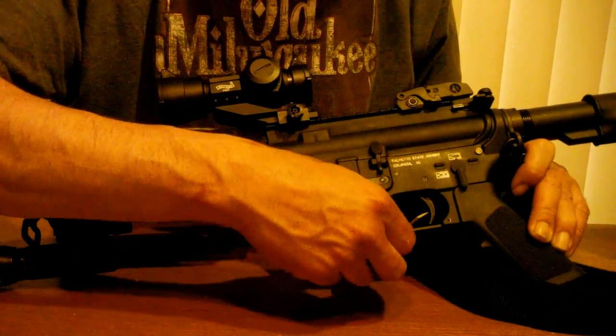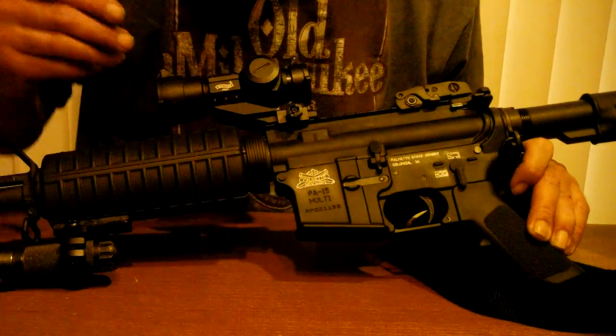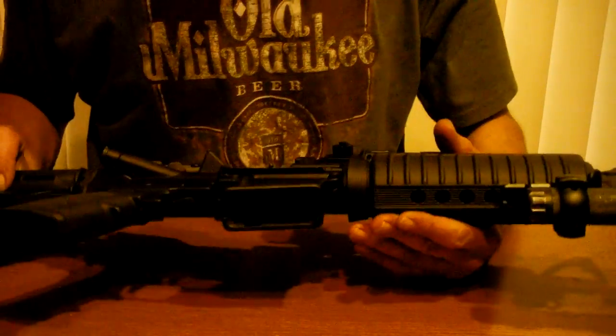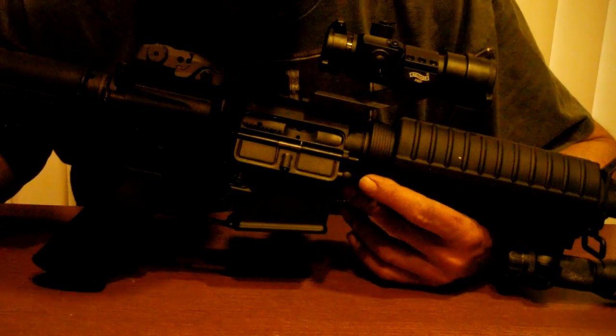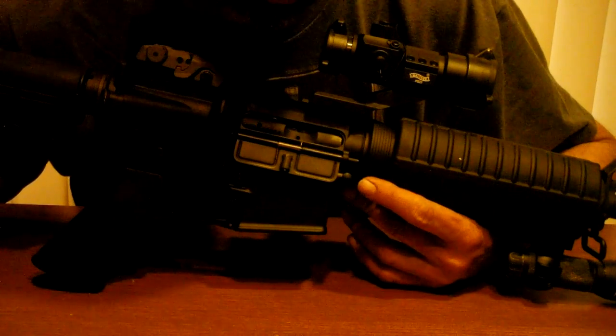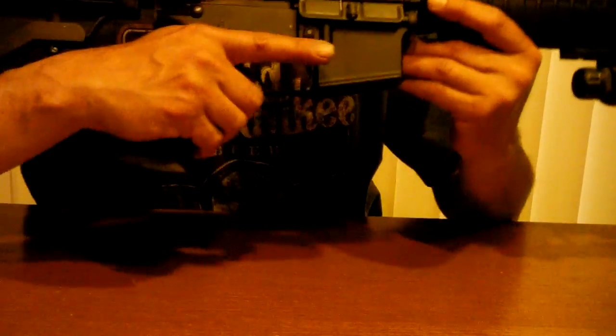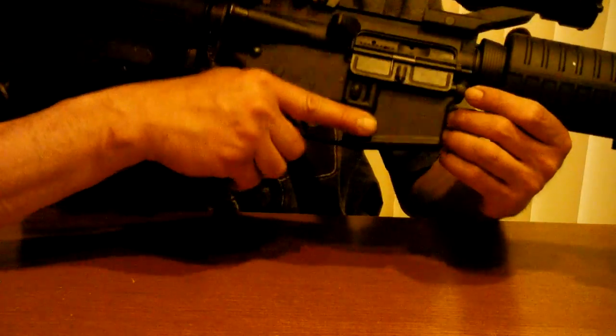The reason I'm making this video — if you checked out my video yesterday, you saw me shooting this AR at a steel plate. I left a little bit of that footage in, but notice on the last shot it clicked.